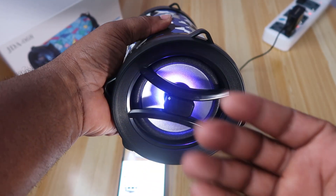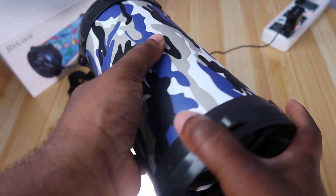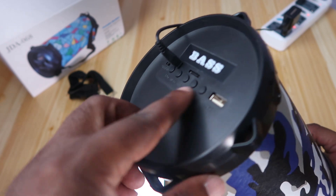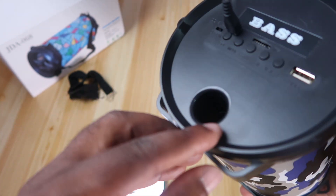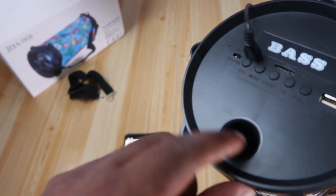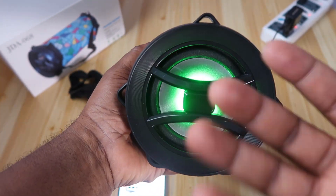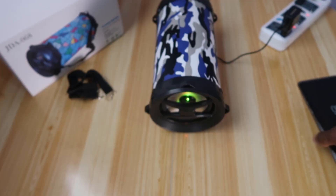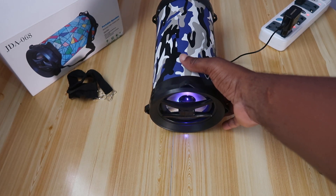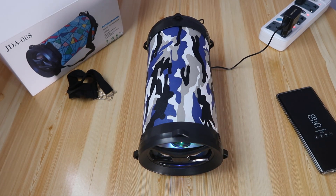Everything is coming out from this side. Nothing on the side, nothing on the end — because it's not mesh, it's plastic, and all the control buttons are at the back. A little bit of bass is coming out from here as well, and a little bit of sound from this side too. But the main sound is coming out from the front. The Bluetooth feature is working, the FM radio is also working, and the audio quality is acceptable.